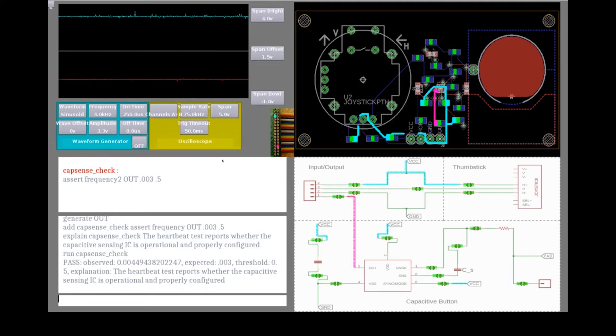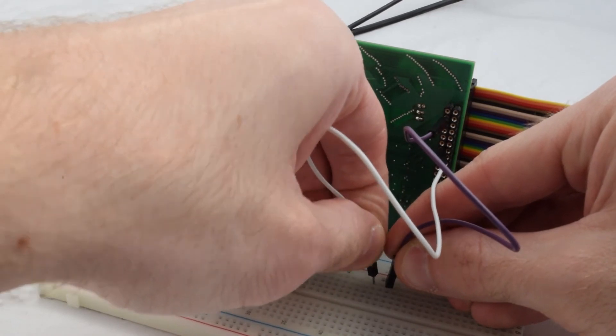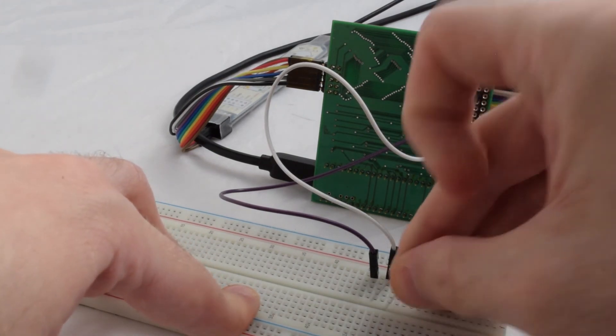In that case, we decide to try adjusting the sensitivity of the sensor, which is set by the value of a capacitor on the board. Normally, trying out new values for this capacitor would require desoldering the component or remaking the board. Instead, we can use Pinpoint to splice new circuit elements and bypass this capacitor. We open the connections joining the capacitor into the circuit, and then splice in a breadboard by connecting it to indicated sites on the backside of our testing hardware. Now we can rapidly explore different capacitors to find the value that works best in our circuit.